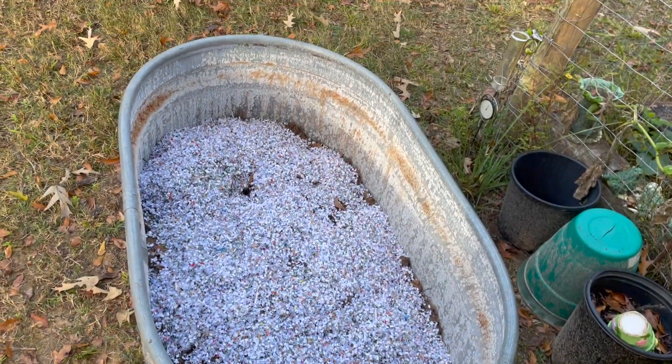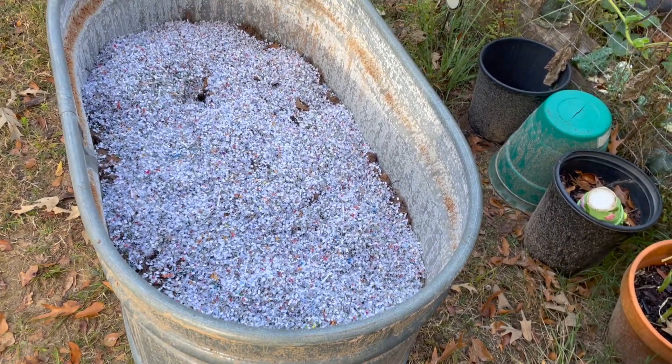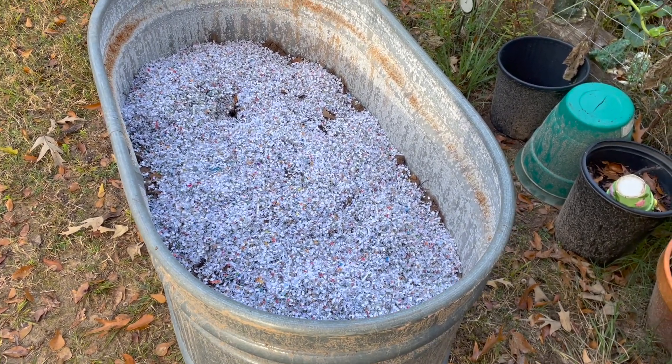Then I'll start covering all the leaves, keeping a nice layer there — not too much, but enough. I'll cover that with leaves, another layer of leaves on top of that, then I'll water it down, and then the rest will be topsoil and compost.